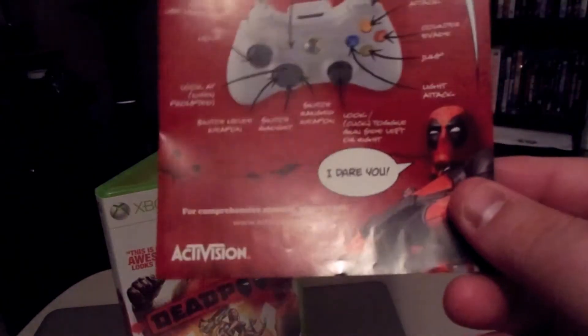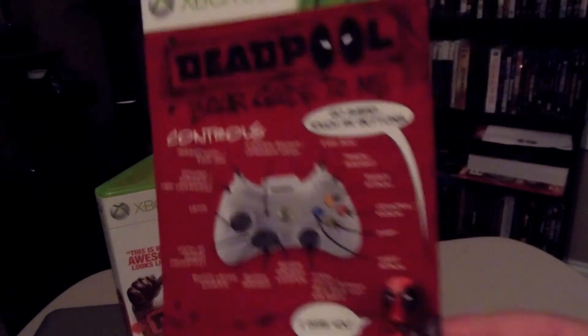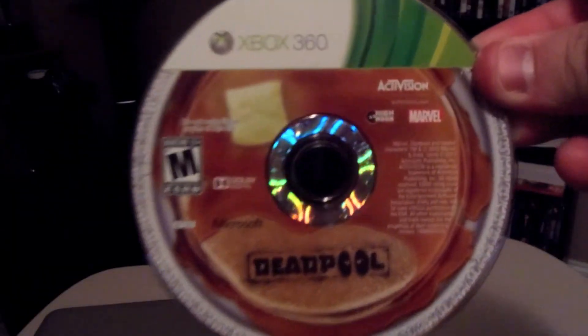Inside the box is nothing special. The manual is very bare bones — as usual, companies don't put any meat into the manual. On the front there's your controls, which was in color, I'll give them that, but that's all they put the effort into. And there's the game disc.